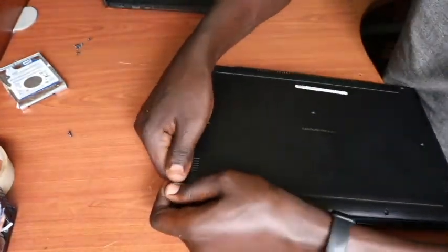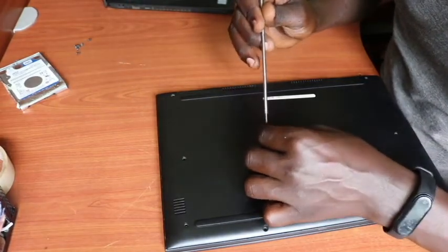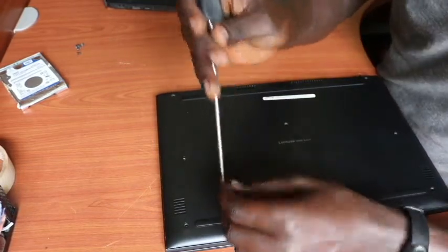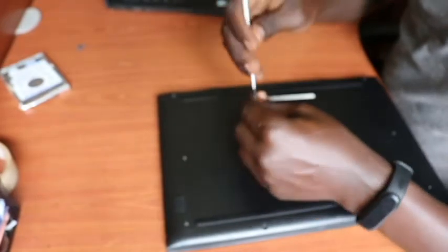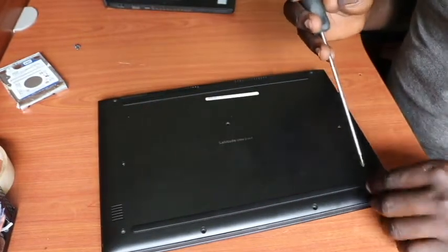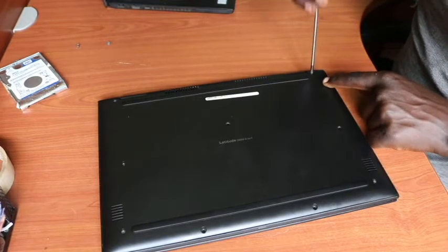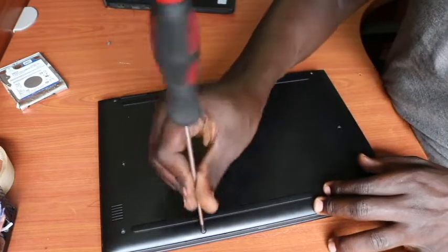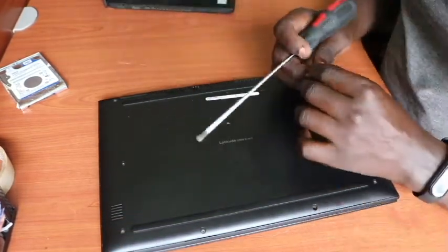Once we are done placing the cover, we get our screws and put them back. This is the one that attaches near the hard drive — put it back first. Then put the other screws back into their positions: screw two, screw three, then this side, this side as well, and this side. On this side we have three screws, which I'll properly tighten as we go.